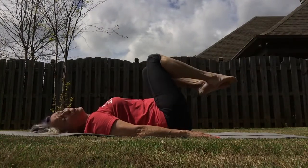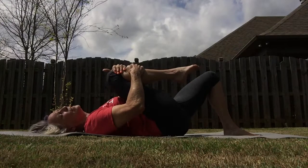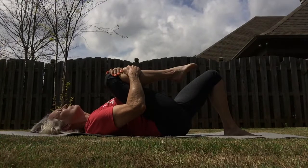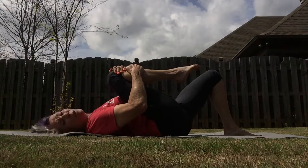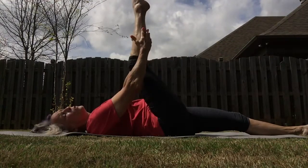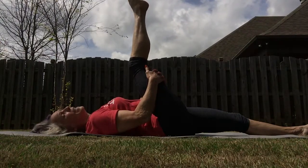Now we're moving to the other side. Foot on the floor, knee in toward your chest, and just hug it as much as you feel comfortable hugging. Now lower the bottom leg out on the floor for a full extension, and take that top leg either behind the calf, upper thigh, or hamstring — whatever you choose. Let's point and flex.